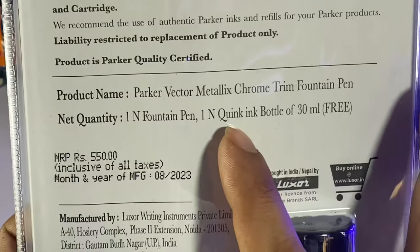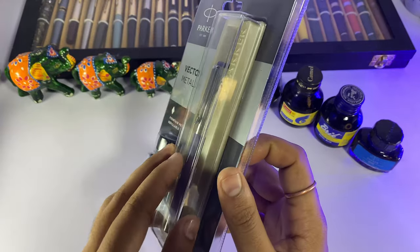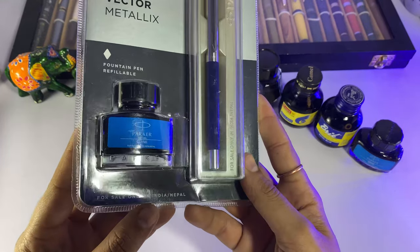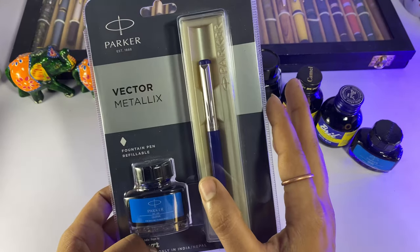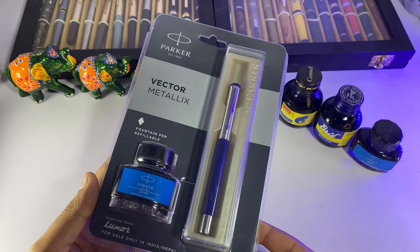With one fountain pen, you get one ink bottle free, and inside it we get a converter. The pen comes in a normal, beautiful plastic box. Here it is written: for sale only in India and Nepal, because USA vectors and other foreign vectors are a little different. So this is especially for India and Nepal.